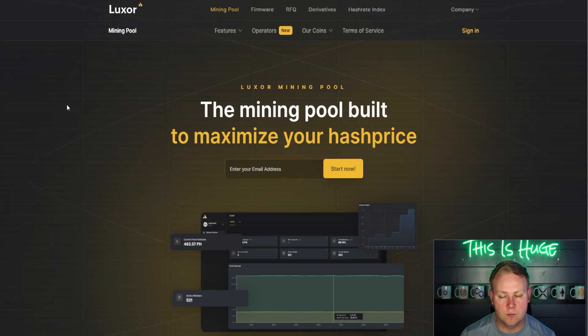Since entering the firmware space, Luxor has added a lot of features and made their mark in firmware quality. The process of flashing firmware onto a micro SD card using Balena Etcher and plugging it into the S19 is very simple. But as soon as it powers up, the two firmwares really split paths.